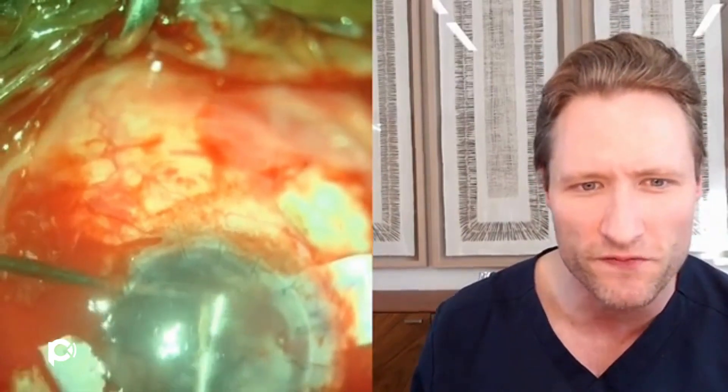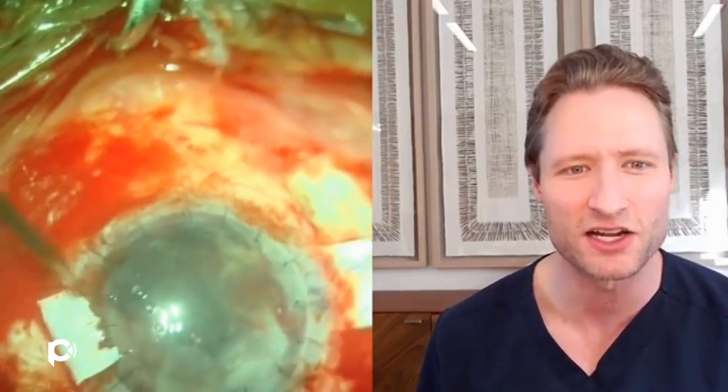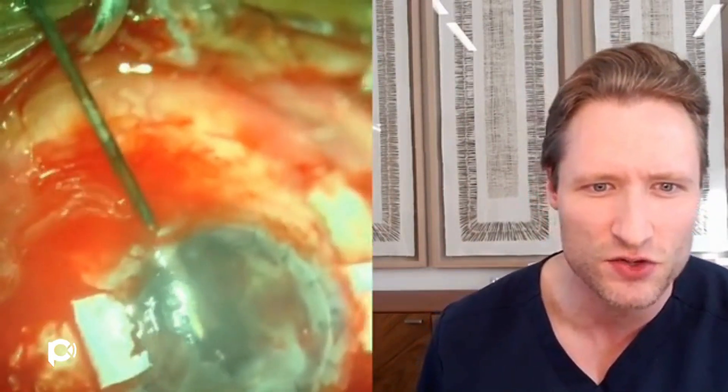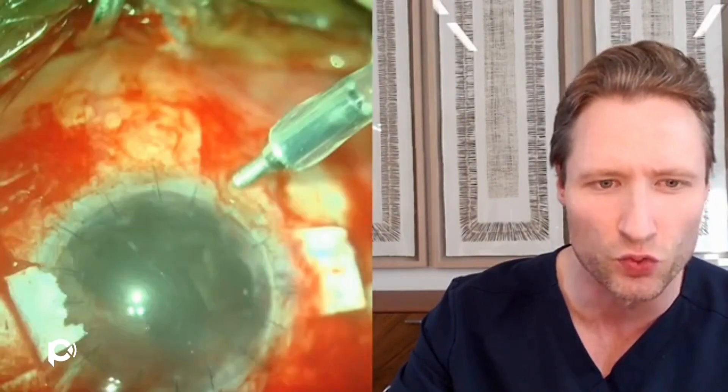Now remember, this is a pseudophakic eye — there's a lens and a capsular bag in here somewhere, and it's not clear where those things are. I really don't want to drop this lens into the back of the eye. So very carefully, I'm looking as I'm doing this to see where the lens is — can I find it, and if so, can I grab it so I don't lose it. Here I am taking more bites and snipping out iris as far back at the root as I can.